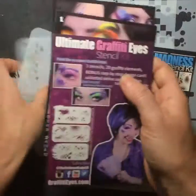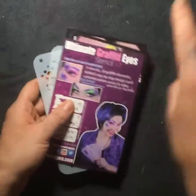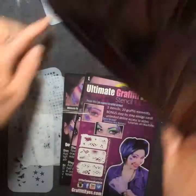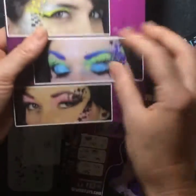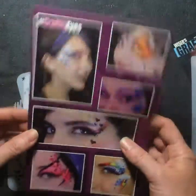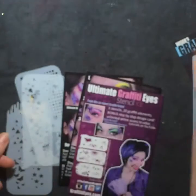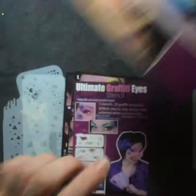When you order the Ultimates directly from my website GraffitiEyes.com, you also get a menu that's got some eye design ideas on it — a really nice sturdy menu card you can bring around to birthdays or use to study for eye designs. You get a menu, and all the designs use elements specifically from this kit.